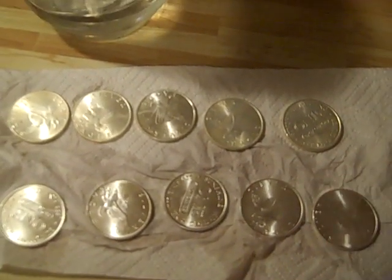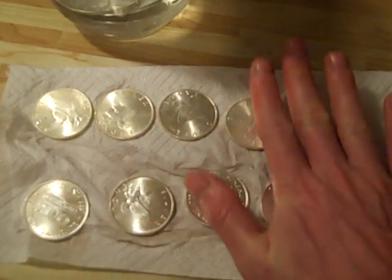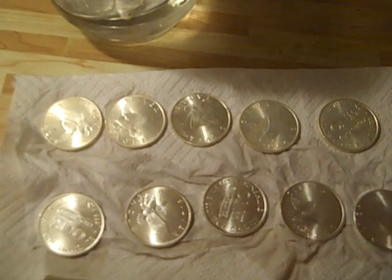So, which one would you prefer to drink? This is from about a year of keeping them in those things — in the water — I put them in at the same time. Thanks for watching.